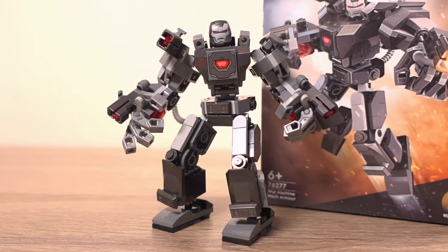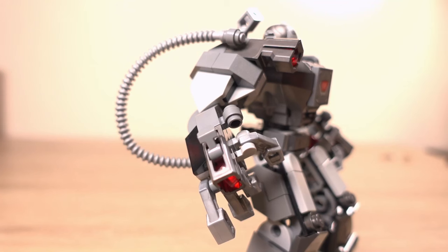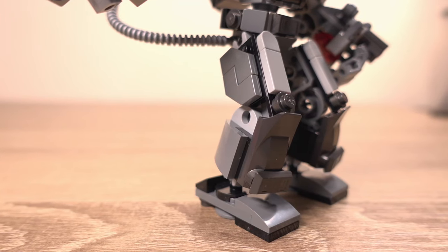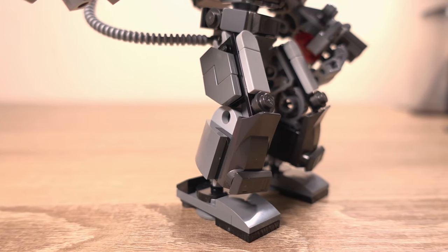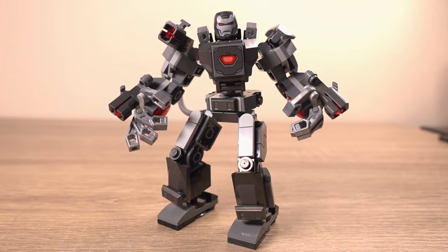Building this set was relatively easy — you start with the chest, then the groin, then you build and attach both arms. The only difference between the arms is one has a stud shooter built into it. Then you build the legs and feet and attach those, so not a bad build experience at all, and no stickers like I said, which is always a bonus.